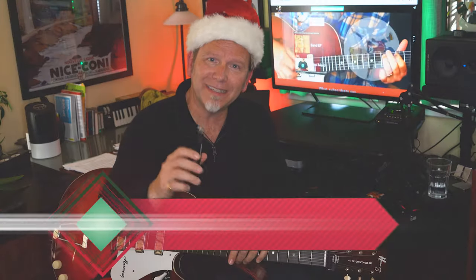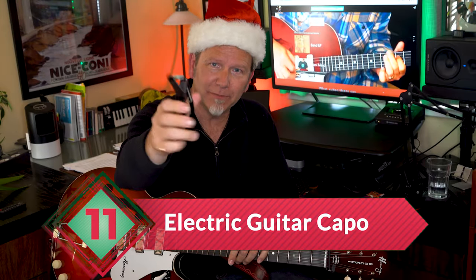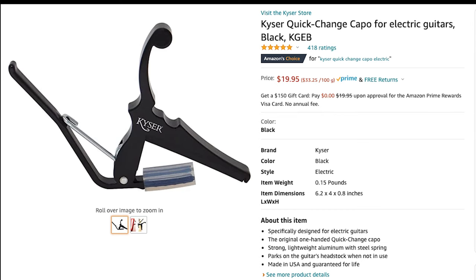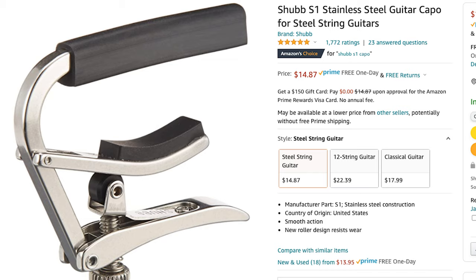Stocking stuffer number eleven is a capo — an essential tool. It frets across all the strings and changes the pitch and tone of the guitar as you move up the fretboard. It's a great way for your giftee to play any song in a key that's right for their voice. Some of my favorites for electric guitar: the Kaiser Quick Change at around $20, and the Shubb S1, which kind of snaps in place, at around $15. There are many more options.